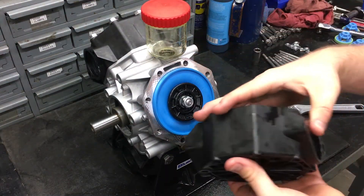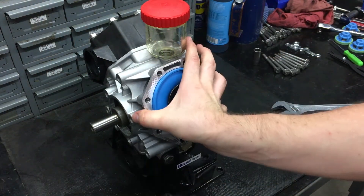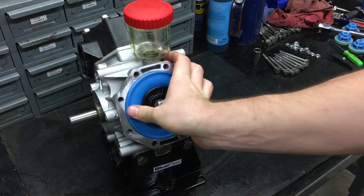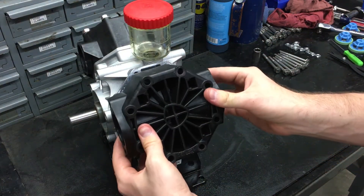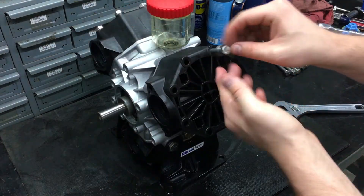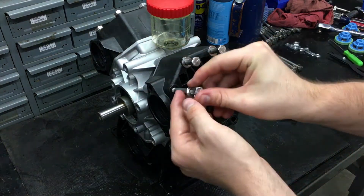When putting the head back on, make sure that the inlet or discharge valves match the other ones on the same side of the pump. Push on the head and add the bolts and washers, torquing them to 125 inch-pounds.